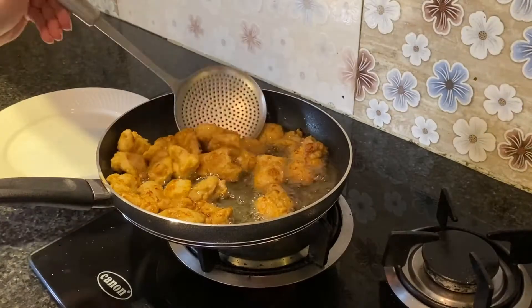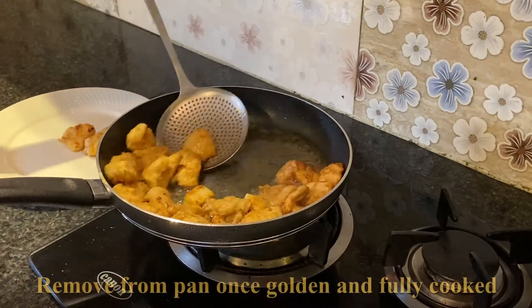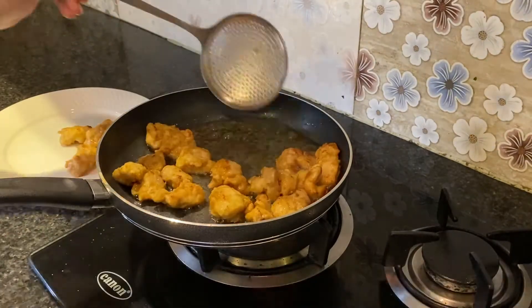When the color is golden brown, the chicken will be completely cooked and then we will remove it.